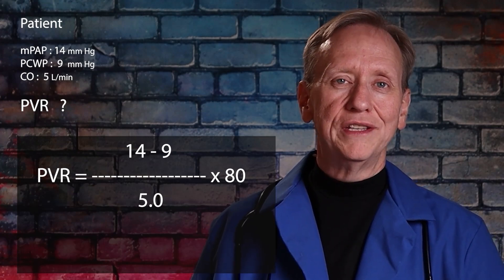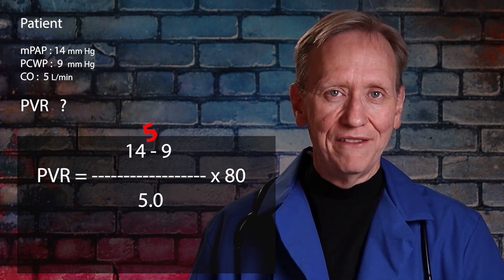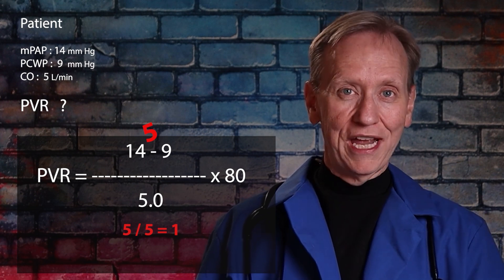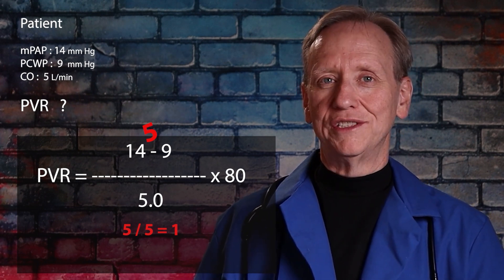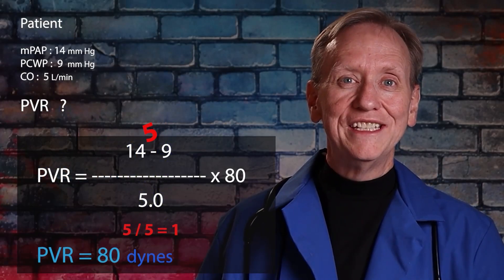Let's look at a patient. Their MPAP is 14, PCWP is 9, and cardiac output is 5. First, take the starting pressure: 14 minus the ending pressure of 9 equals 5. Then divide by cardiac output: 5 divided by 5 equals 1. Multiply by 80 to get dynes: 1 times 80 equals 80. So this patient's PVR is 80, which is about normal — the normal range is roughly 20 to 160. That makes sense because MPAP, PCWP, and cardiac output are all within normal ranges.